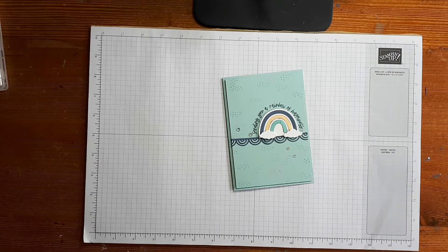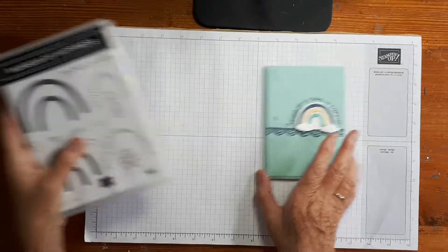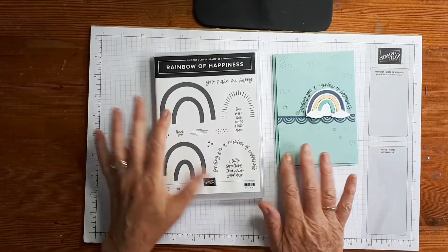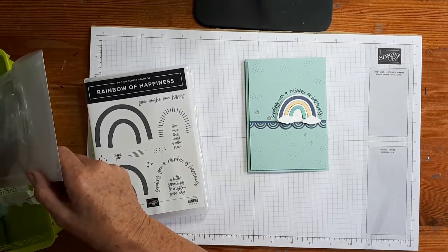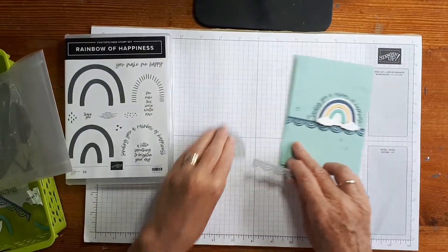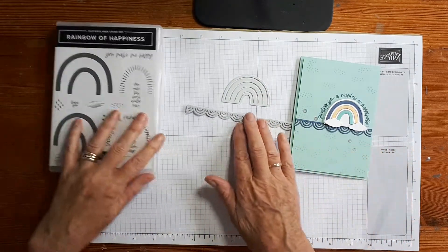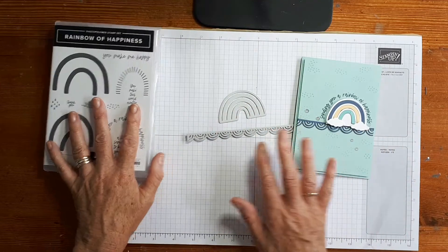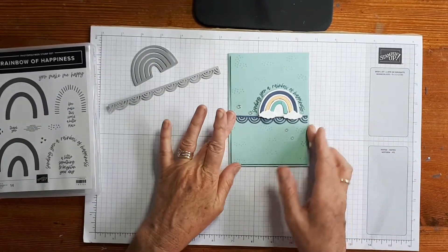Hi there, it's Mary from stampingmary.stampingup.net. Thank you so much for joining me today. Today's card features the Rainbow of Happiness stamp set and the rainbow dies. That is the stamp set right there, and the die set features these fabulous rainbow images and a really awesome border die with a little rainbow as well. We're going to use that one and this one today. I've put a link to the products I've used in the description bar below, and I'll talk about them as I go through the video. Let's get ahead and make this card.